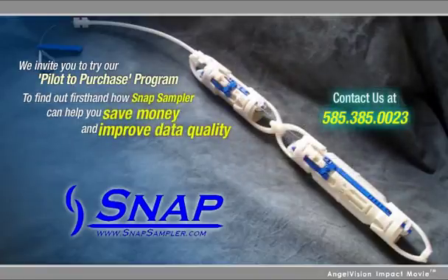To find out first-hand how the Snap Sampler can help you save money and improve data quality, contact us. Thank you.